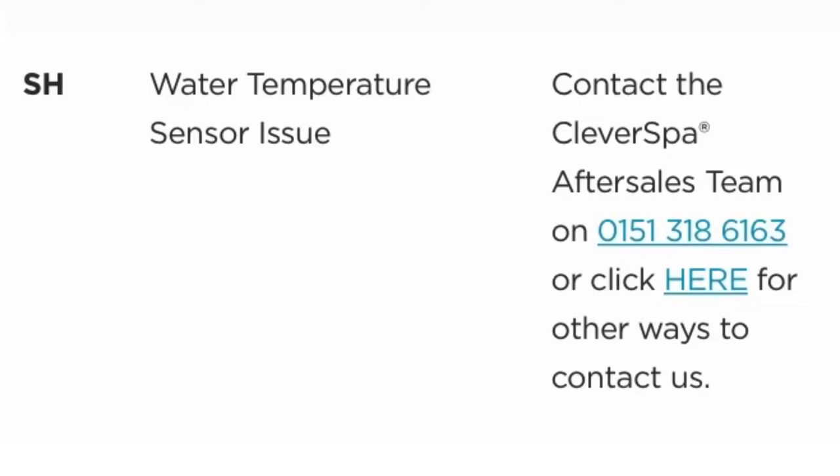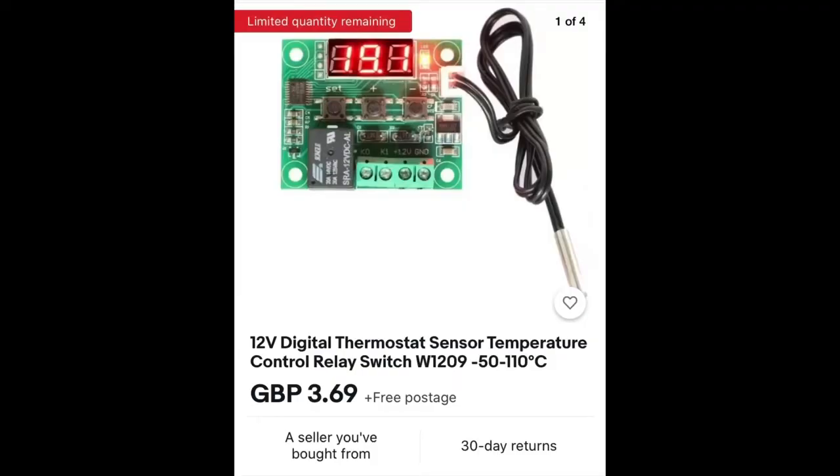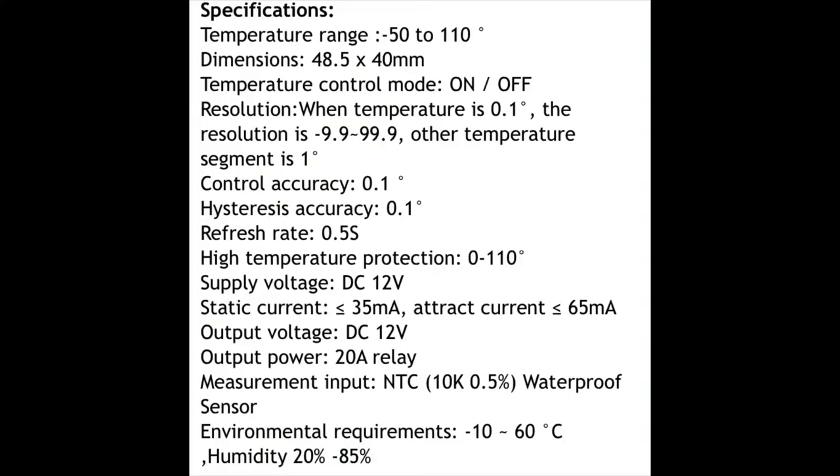The Cleverspa website says that SH is a water temperature sensor issue. So I went to eBay to have a look at how much a temperature sensor cost. This is the one I bought — it only cost a few quid. You don't need the circuit board or anything, just the actual probe and the wires. The specification must be 12 volts, as the hot tub has a transformer that converts 240 volts down to 12 volts, and it has to be within the temperature range of your hot tub. This one being minus 10 to 60 degrees fits the bill perfectly.